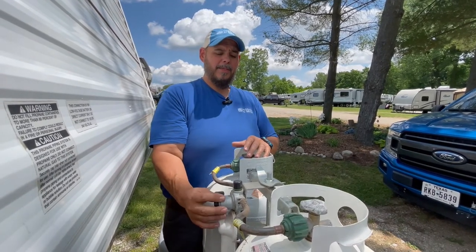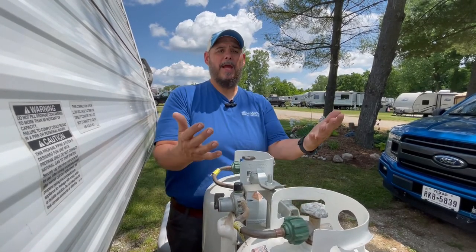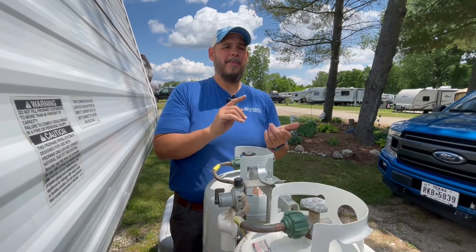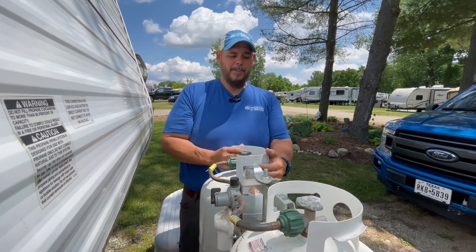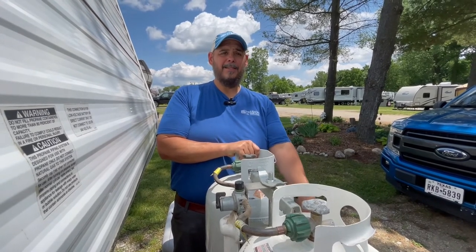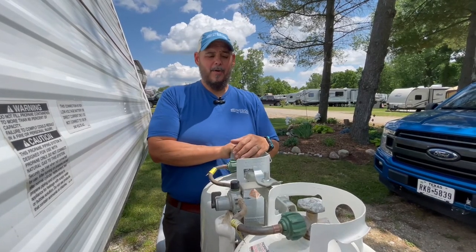Some people like to keep the supply line up in the center. What this does is let them draw off both tanks, but the problem is once you draw off both tanks and you're empty, you're completely out of propane. So if you're in the middle of a family barbecue or someone's getting a cold shower, somebody's going to have to run over to Tractor Supply, Menards, Lowe's, or wherever to get their tanks refilled or swapped out.